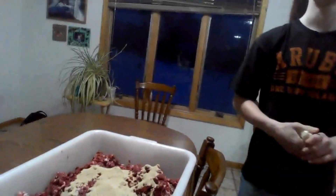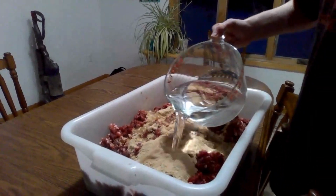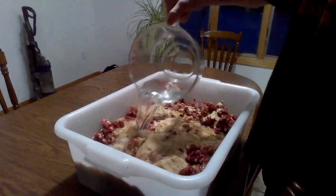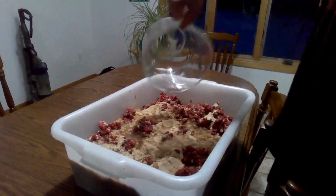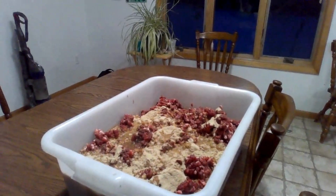We mix. We add six cups of water — six cups of water. Now it's time for Hyatt to mix.